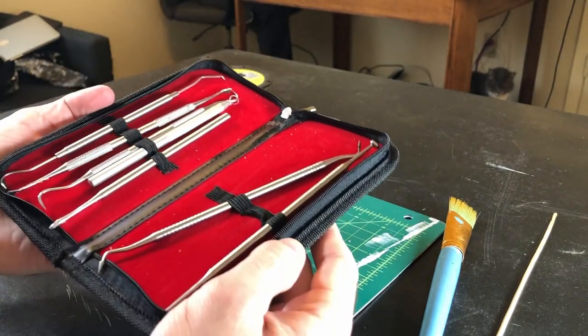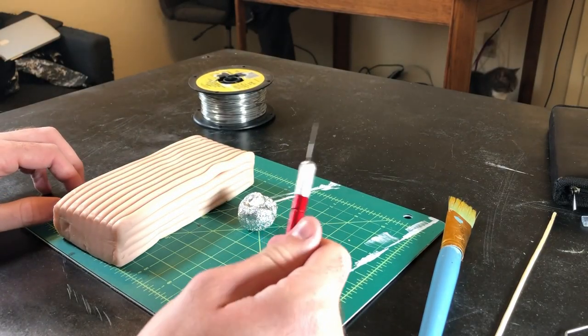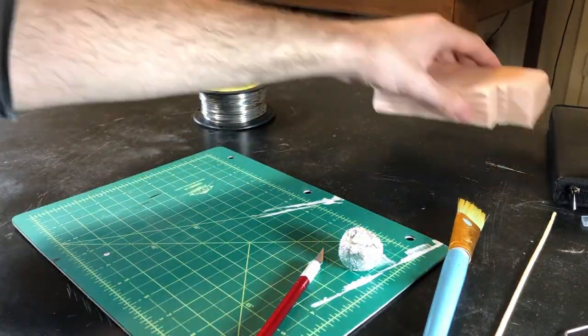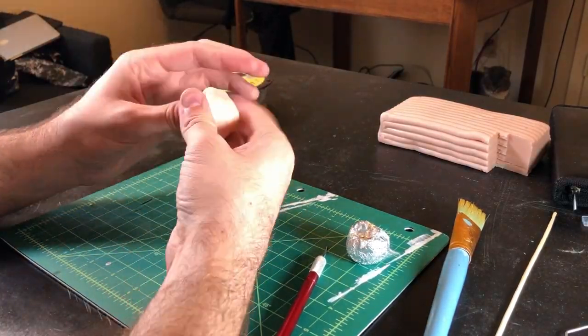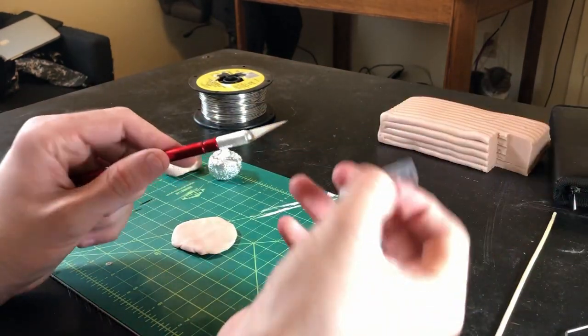Step 3. I'm using this set of fancy dental tools to help me out with sculpting, but you can achieve the same effects in this project simply with the use of a toothpick or a popsicle stick. I'm using an exacto knife to cut some clay from the block of sculpting, but you can also just as easily tear off a chunk like a barbarian. Work the clay in your hands to soften it up for use, then form it into a small disc shape. Safety first — don't forget to cap your sharp friends.